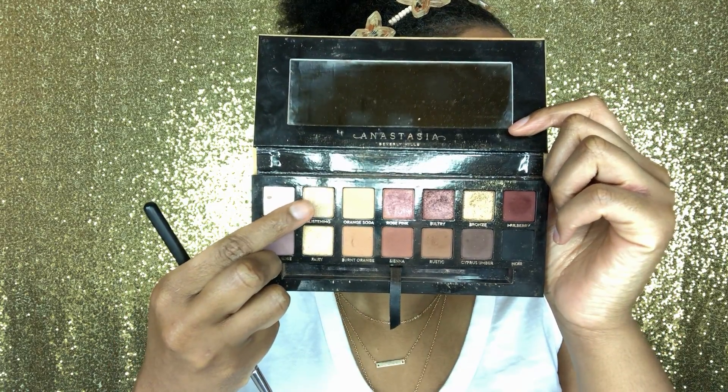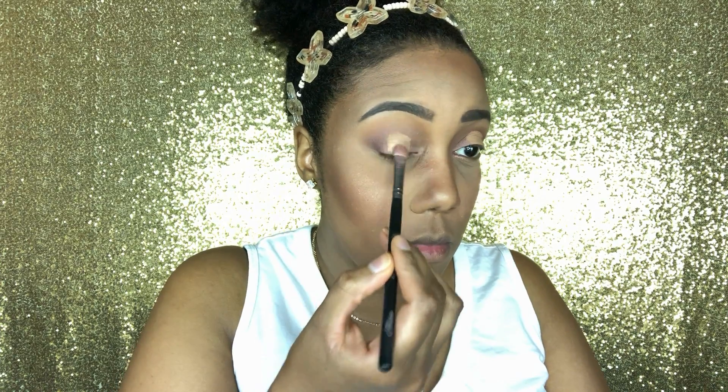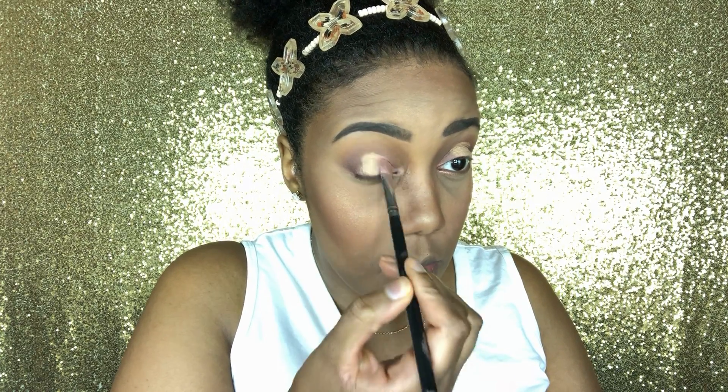Now I'm going to dip into glistening and put that right over the concealer — this is going to give the look a nice little pop. Then I'm going back into rose pink and tapping that around where I put glistening so I won't have any harsh lines.